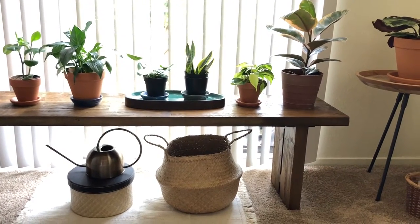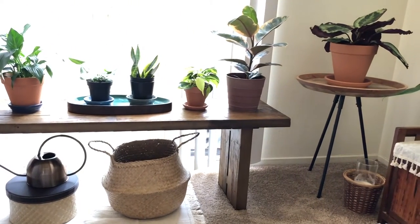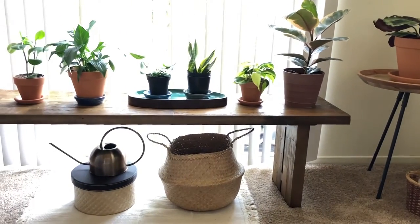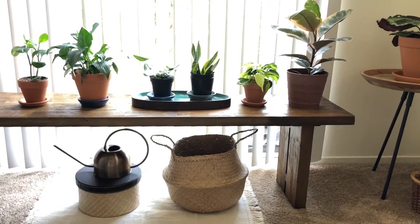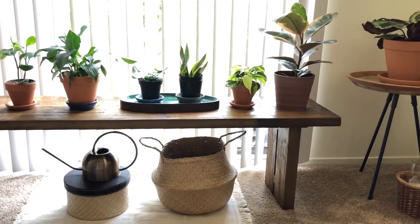Hey everyone, welcome to my channel! This is Grace, and I'm going to be sharing with you my small house plant collection. I have about a little less than 20 plants, and yeah, let's get right into it.